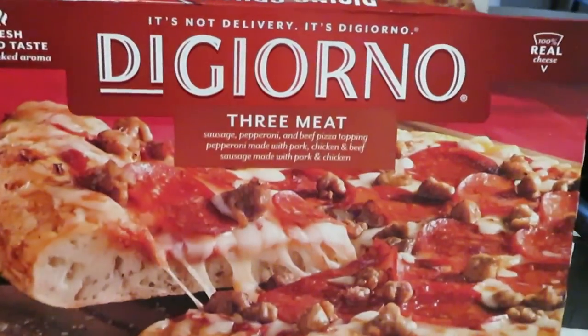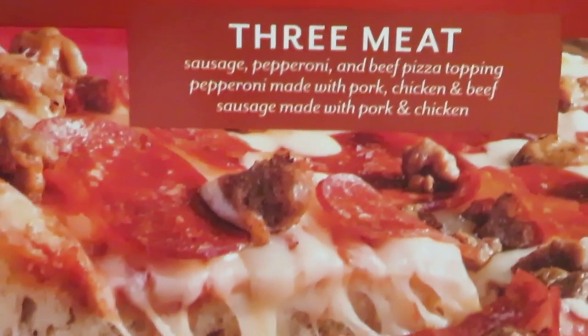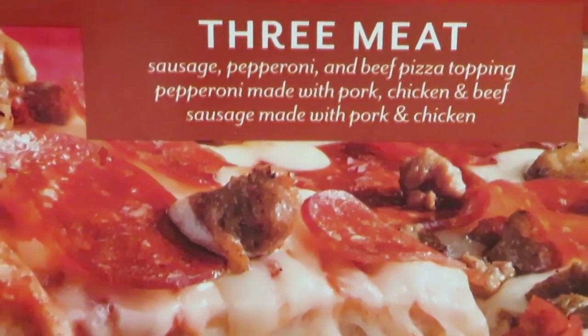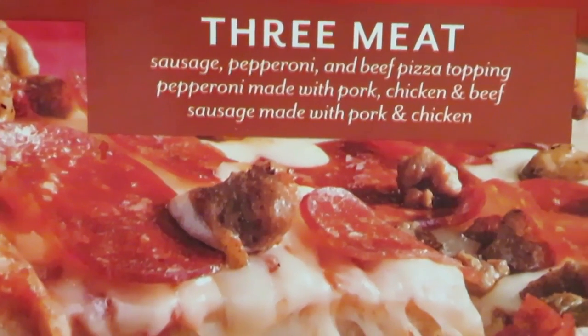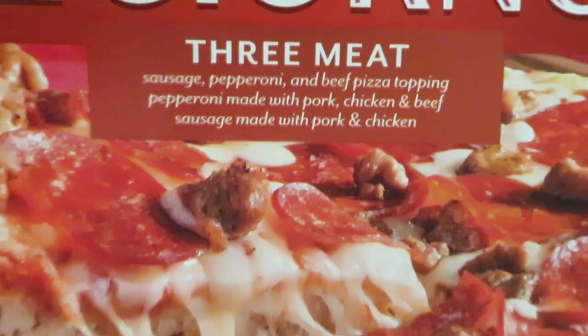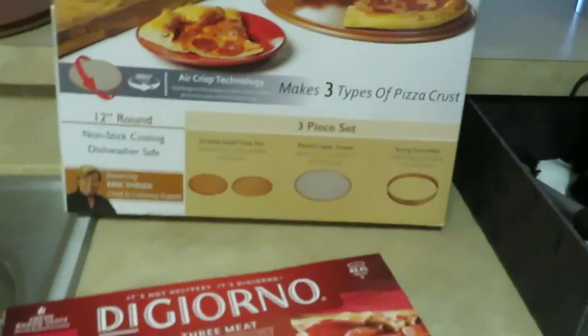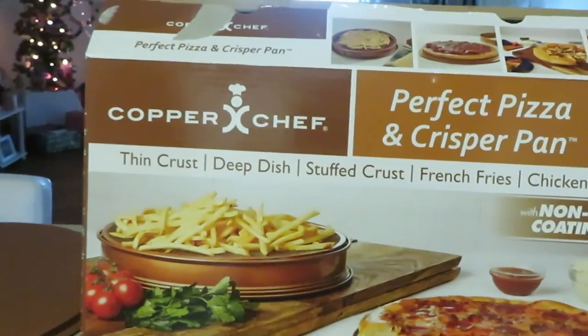Yeah, just gonna go ahead and throw this Digiorno pizza — three meat. We got sausage, pepperoni, and beef. The pepperoni is made with pork, chicken, and beef; the sausage is made with pork and chicken. It's just a Digiorno rising crust pizza.